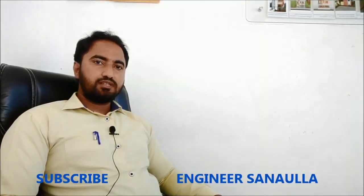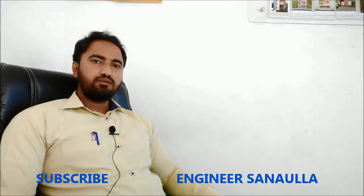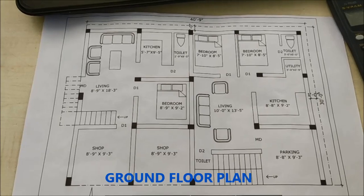Hello friends, welcome back to my channel Engineer Sonavla. In this video we will visit the site for foundation marking by centerline method. Before visiting the site, let's check the plan first.